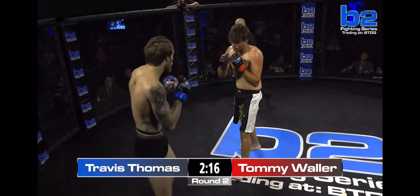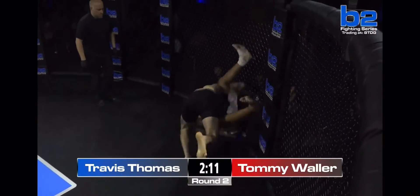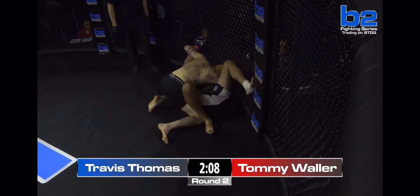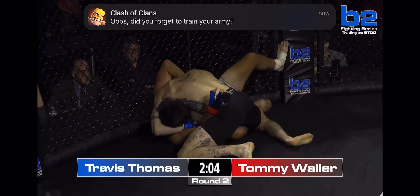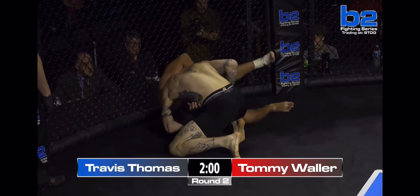Tommy Waller reaching for a big right hand. Travis Thomas doing a great job of running his feet. Big double leg takedown, getting on top. The crowd comes alive for Travis Thomas — a lot of time for him to work. Turn in, Tommy, get your knees. Turn in, Tommy. You're good.